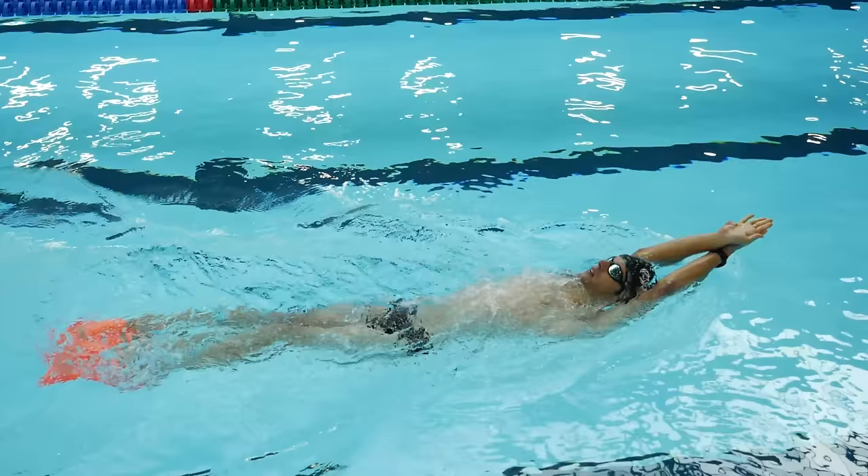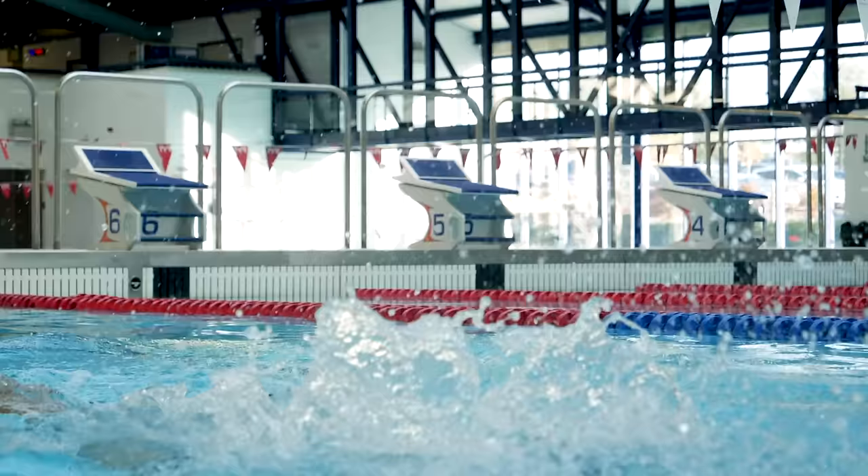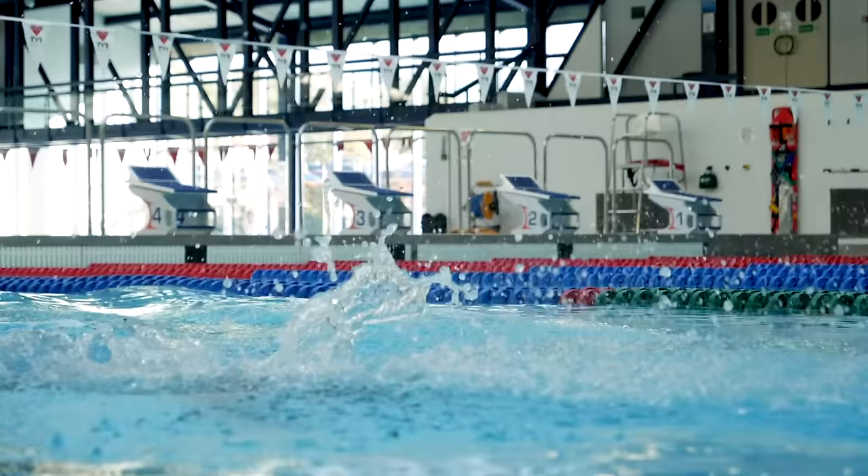Swimming with fins is a great way to improve your butterfly stroke. Having that extra propulsion in your kick allows you to focus much more on your arm technique, as well as giving you more speed in the water. It'll make getting a sufficient breath easier and allow you to continue with the correct stroke for longer.